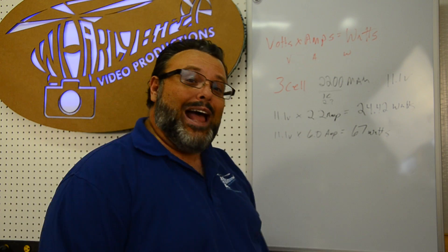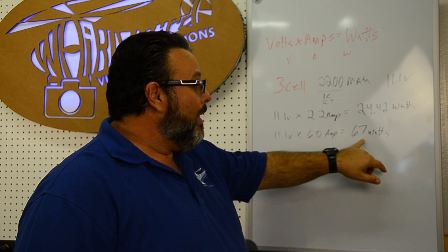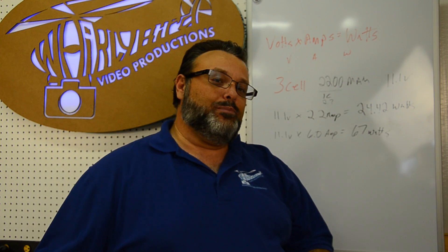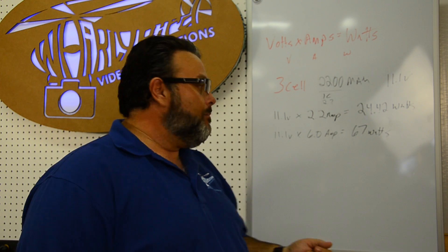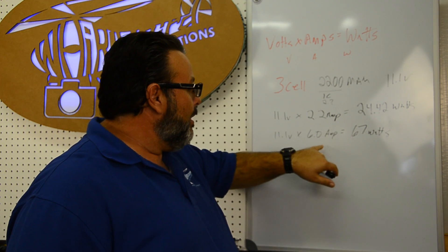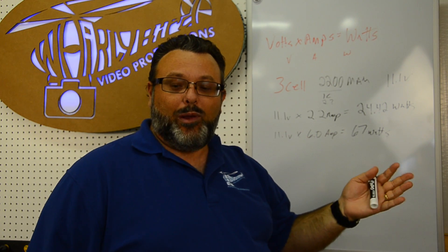You can set the charger to six amps and hit go, but the charger may not actually deliver that. Most likely you'll be closer to 48 to 50 watts. When they rate these chargers at max capacity, running at that max continuously will eventually wear them out. So you could realistically charge at about four to five amps on an 11-volt battery with a 50-watt charger.